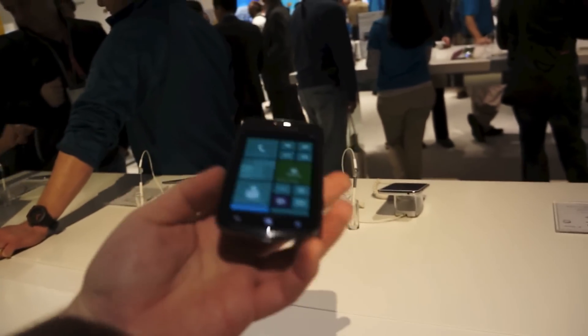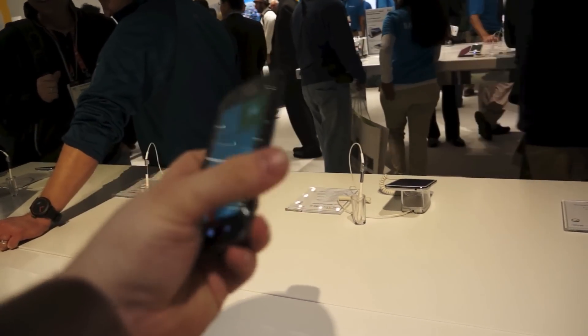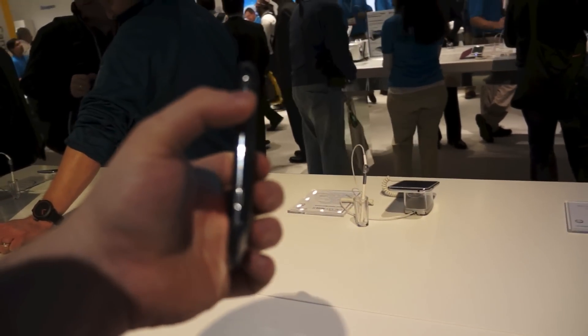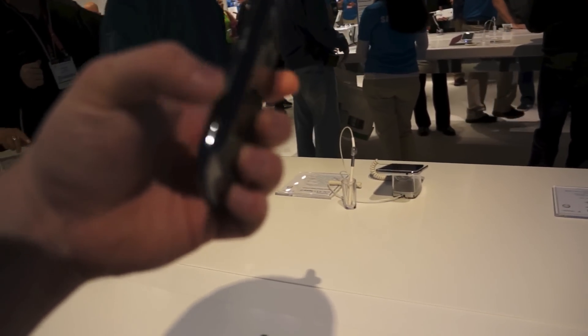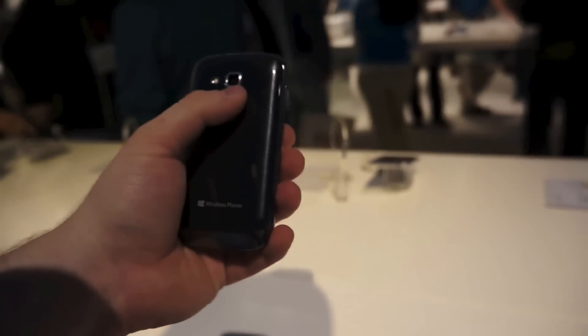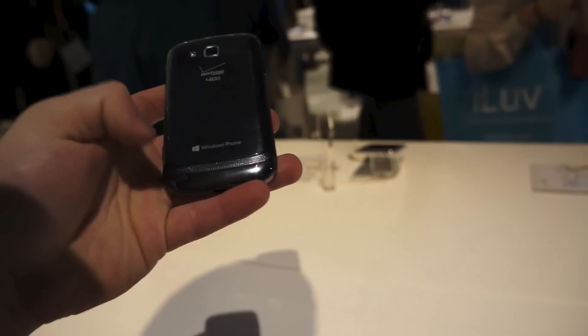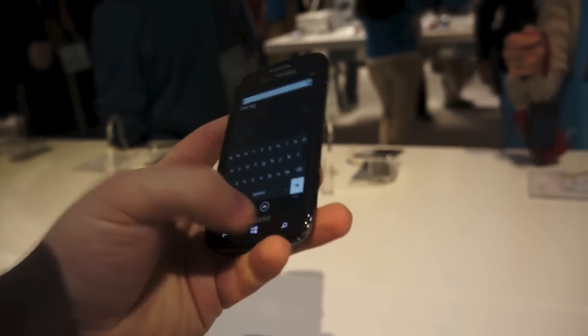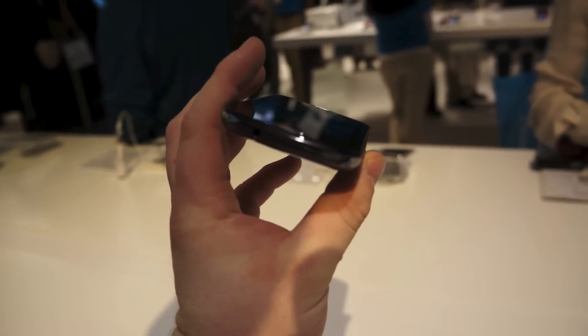So we take a little look at the hardware. We have these typical hard buttons on the bottom here and a power button up at the top of the left edge. That is a camera shutter button towards the bottom. On the back we have the 5 megapixel camera, an LED flash, and a speaker grill here. On the left side we have a microSD card slot and the volume rocker, and the 3.5 millimeter headphone jack at the top.